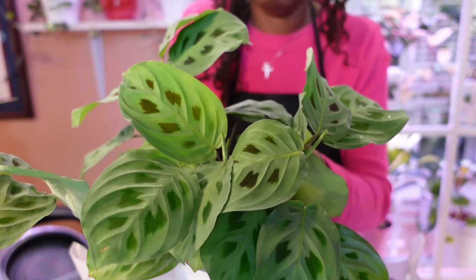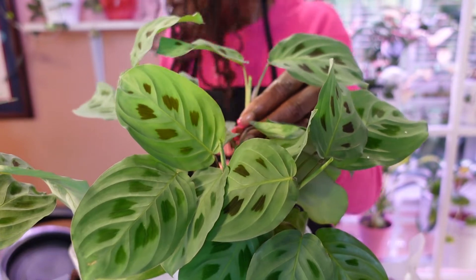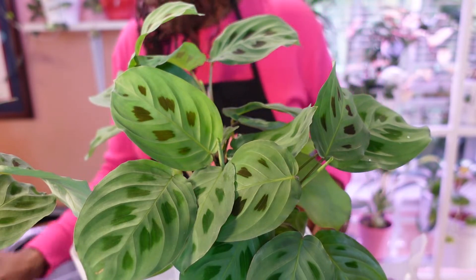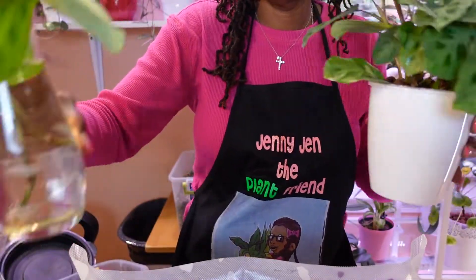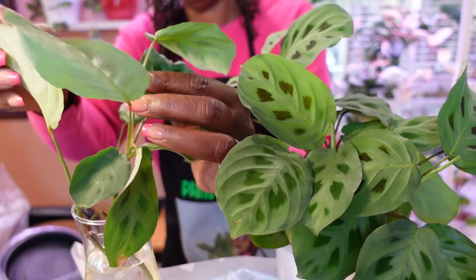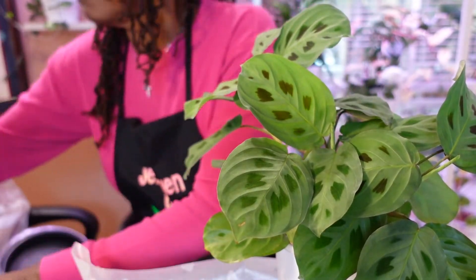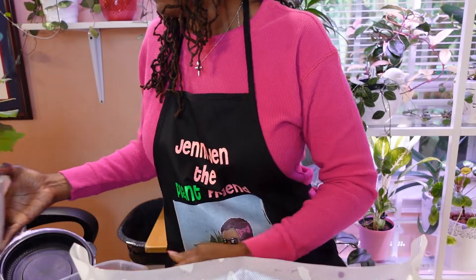That's down in there far enough. This particular one — I can still see the roots. So I'm going to put them in there. These two we'll just leave here and let them root a little bit more — I think it's three actually. So we'll let these root a little bit more and then add them to the pot later. But we got the plant potted up, so that's her.